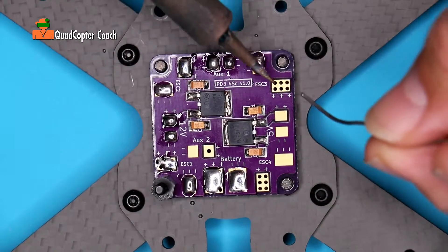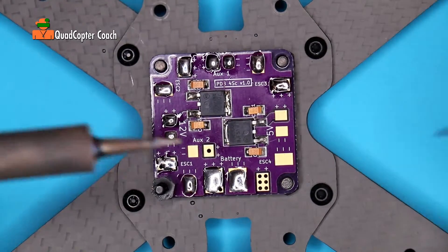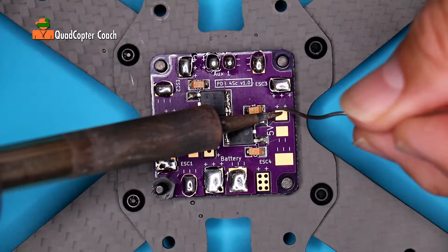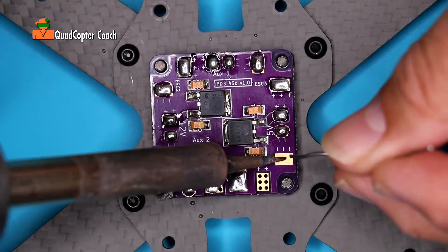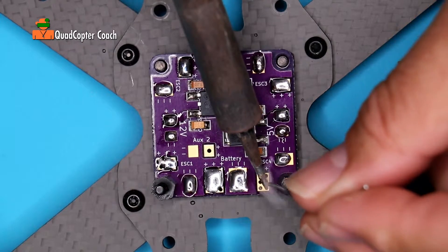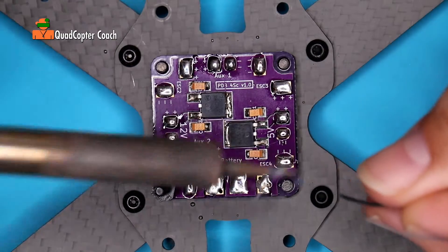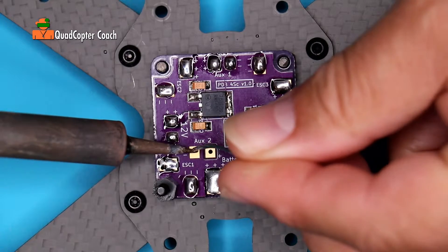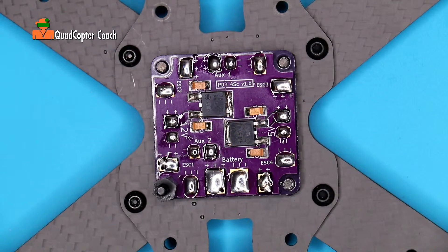Be careful you don't accidentally touch anything other than the pads, because you can melt things if you're not paying attention. It only takes a moment to get that solder to flow. If you think you don't have enough, it's okay to go back and apply a little more — just don't spend too much time on it. All the pads have been pre-tinned and we're ready to go on to the next step.